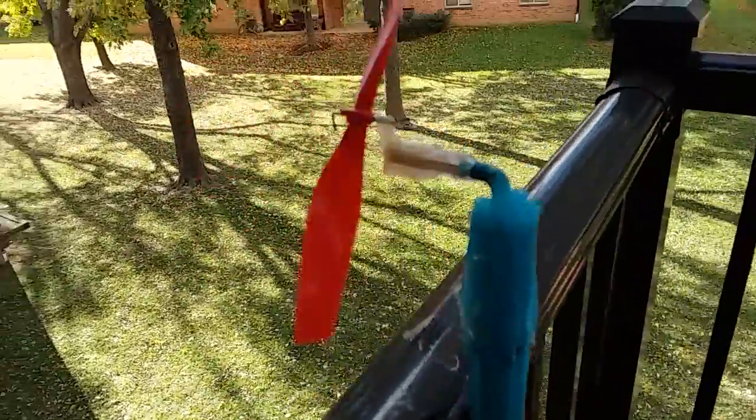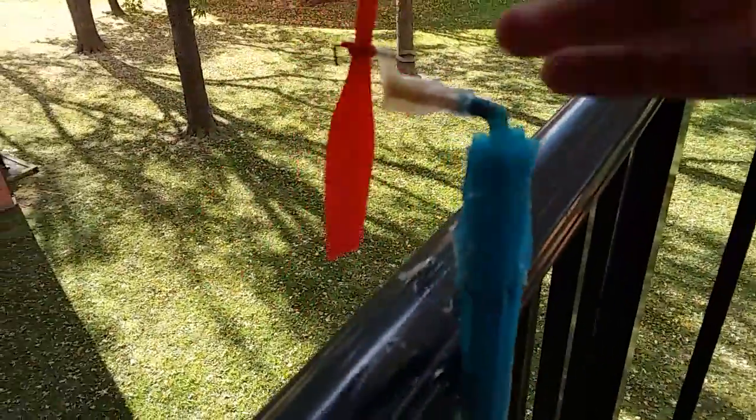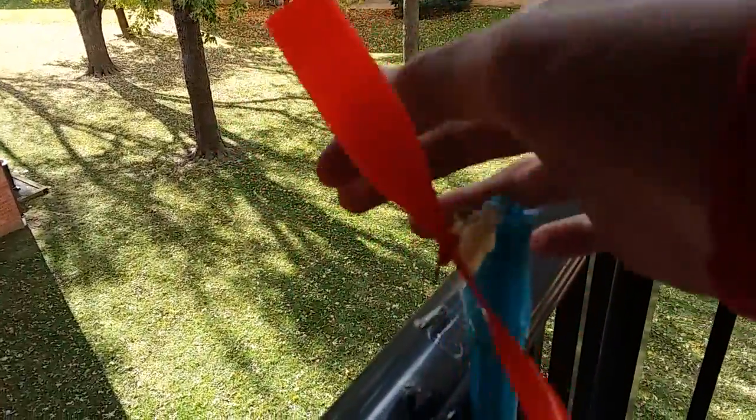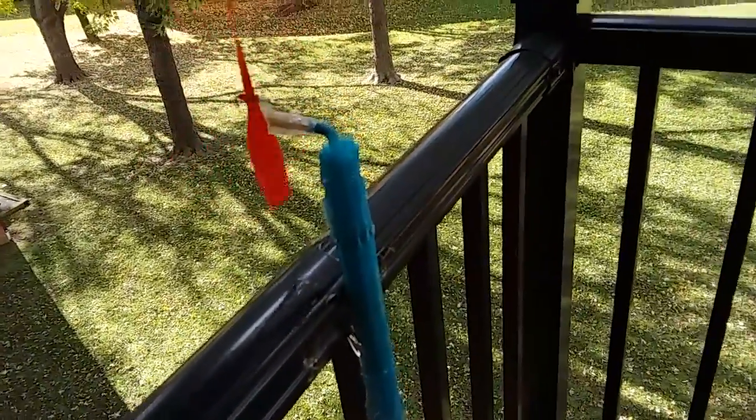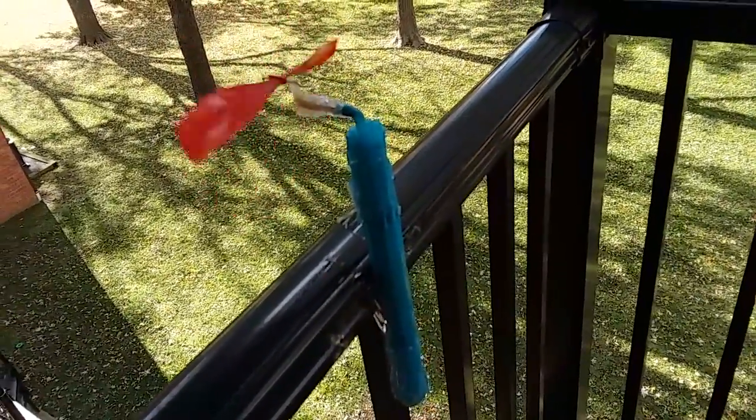Pretty great, huh? You can see it spinning — you just twist it like this and it just spins. That's how it goes when the wind is blowing, not too much. But this is my very first windmill. I'll try to make some more later.